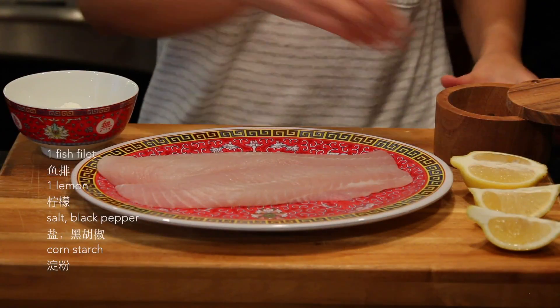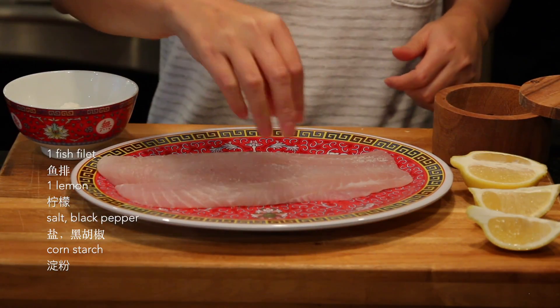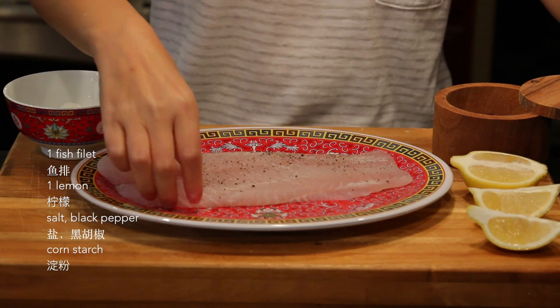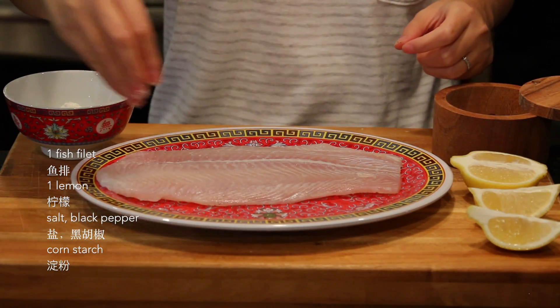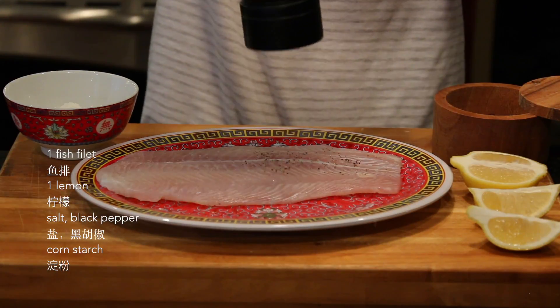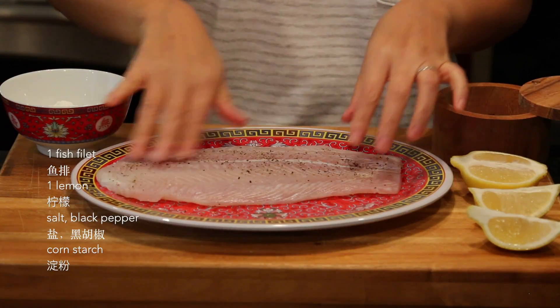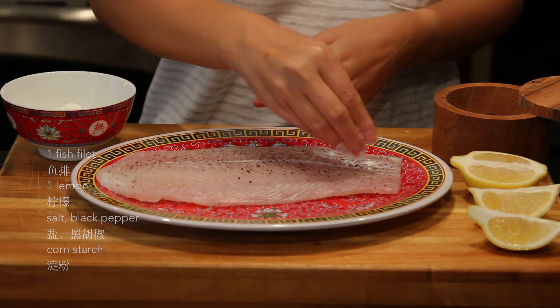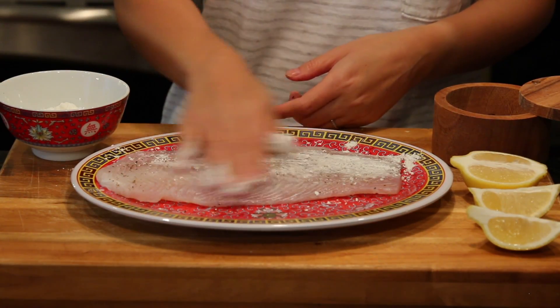First, let's season the fish filet. We're gonna season it with salt and fresh ground pepper on both sides. Now we use cornstarch — not much, just a very thin layer on the fish filet.